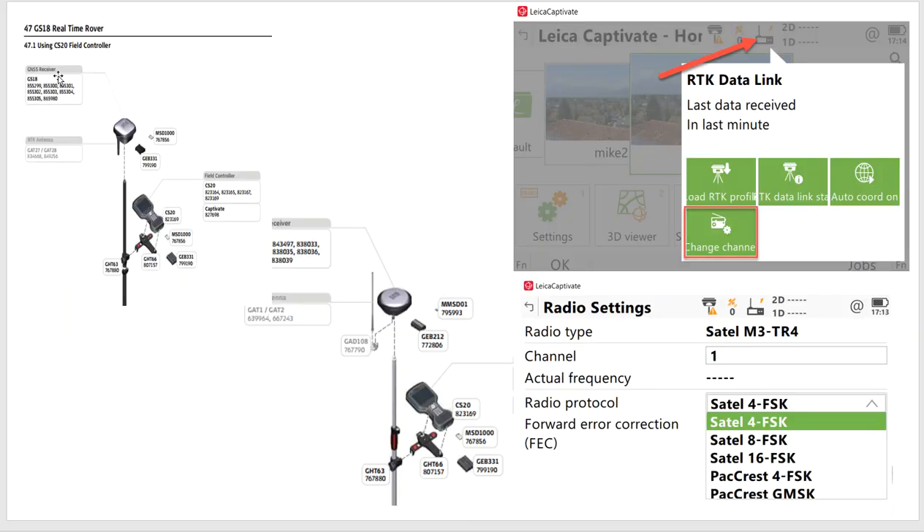If you have a GS-18, GS-16, or GS-14, we have to have the external radio. On the 14 and 16, it's the GAT-109 adapter and the GAT-2 antenna. And on the GS-18, we can use the GAT-28 antenna that goes right into the GS-18.